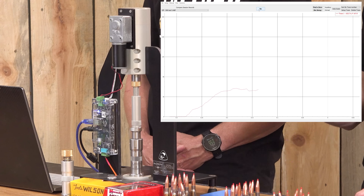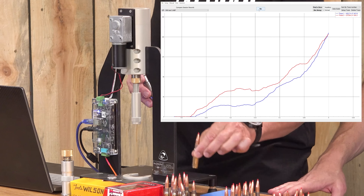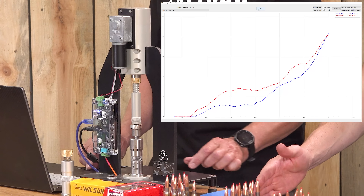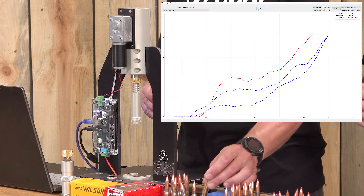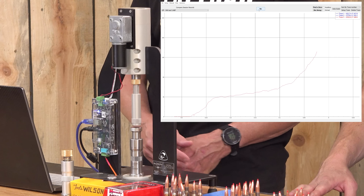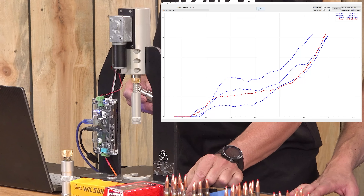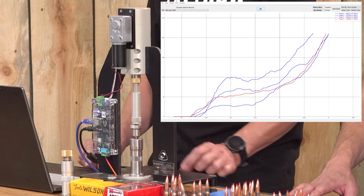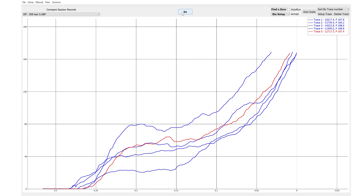Using economy grade or military surplus brass here is interesting. Both the mil-surp end of the spectrum and the complete match end of the spectrum are interesting — in one case you're taking something good and potentially making it better; in the other case you have something you can start with and improve. Not actually as consistent as I had hoped it would be, but there are our results.